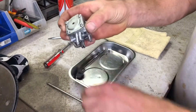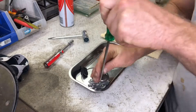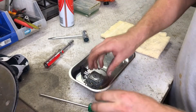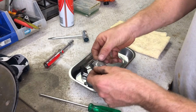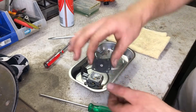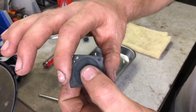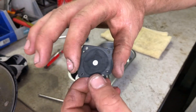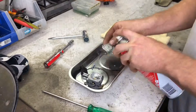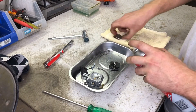I remove the rubber grommet, then the four screws in the end cover of the carb. Under the end cover is the metering diaphragm. I always inspect this part, checking that it is flexible and operates correctly. If the diaphragm is rigid and has lost its flexibility, it is crucial that it is replaced to allow the carburetor to deliver fuel correctly. After I clean the end cover and diaphragm with carb cleaner, I put them aside.